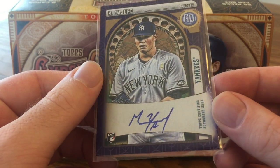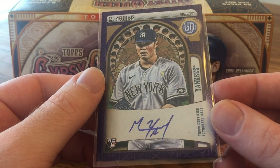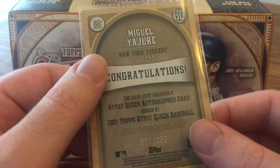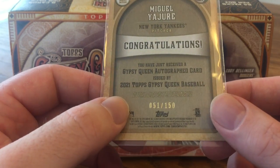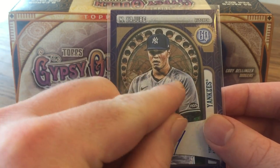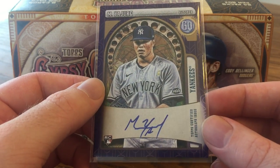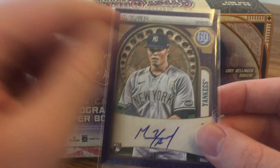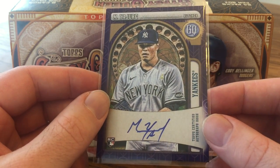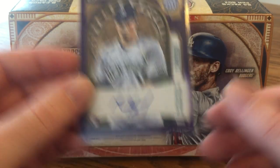My first autograph was a Miguel Yajiri. He's on the Yankees here, but I think he was with the Pirates as well — I'm not sure where he ended up. Numbered 51 out of 150. The design of this year's Gypsy Queen is really cool — it looks like there's some grass or wildlife in the background with a turnstile circle. Just a really cool design on the autographs. Not the best name, but cool to get a Yankee numbered card for sure.